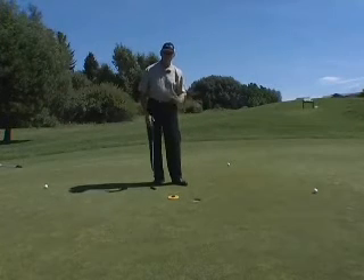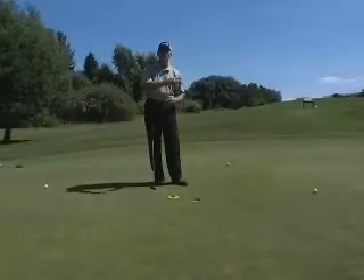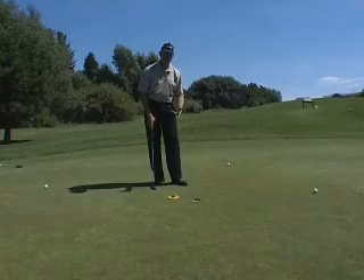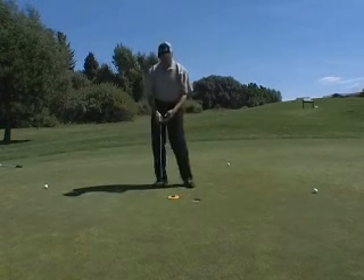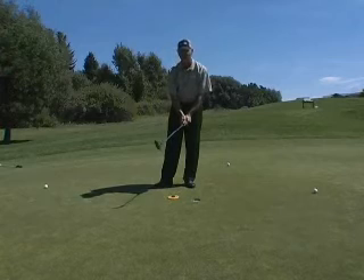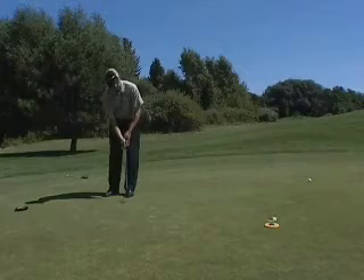As the putt slows down, which is obviously near the hole, that's when gravity will take over and the break will be the most severe. So set the level right in front of the hole, and in this case you're going to see the bubble tells me that the slope of the green is exactly like this. The fall line is exactly like this — this putt is going to break severely this way.